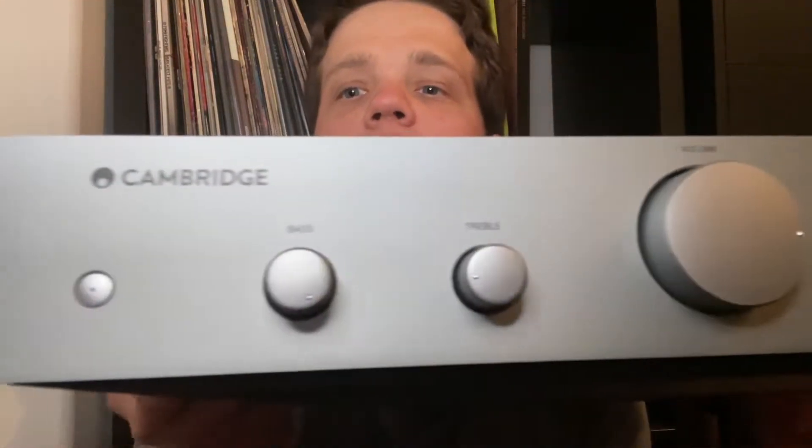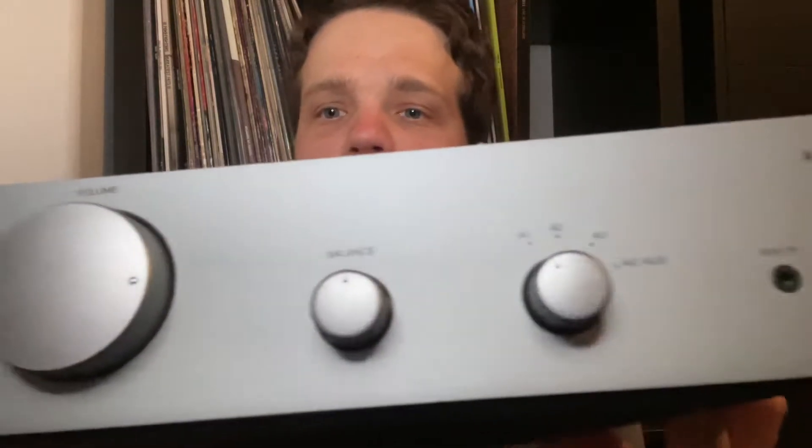This is the front of the amp. I really do enjoy it because you're able to change the bass, treble, and balance — I didn't have that feature on the other receiver that I had, so you're able to change more of the way the sound is coming out of the speakers.